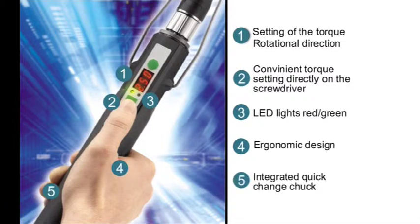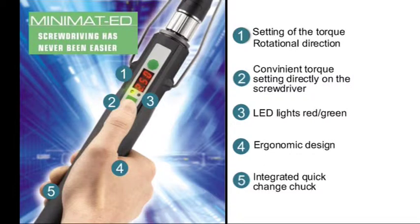Integrated quick change chuck. Minimat ED. Driving in screws has never been easier.